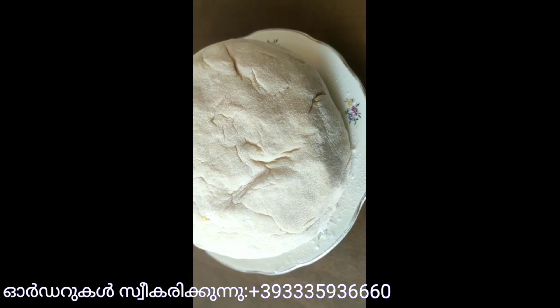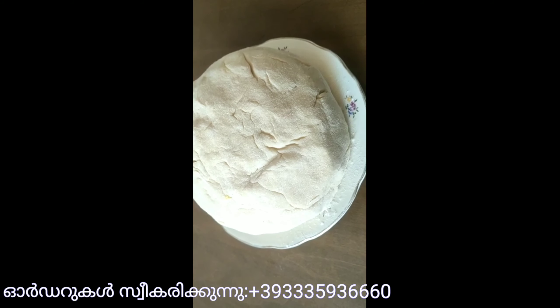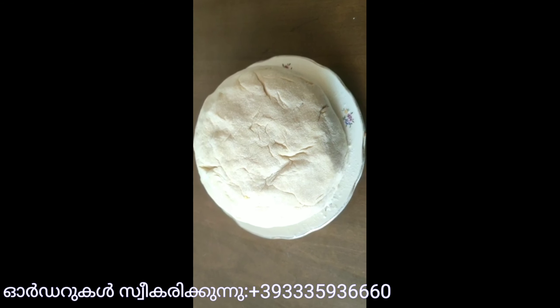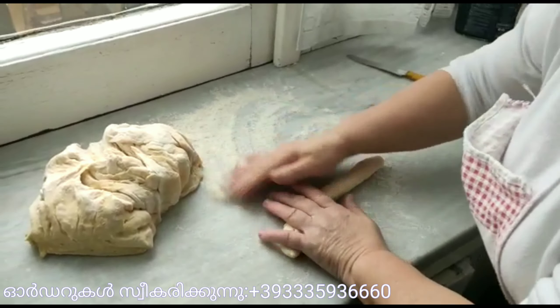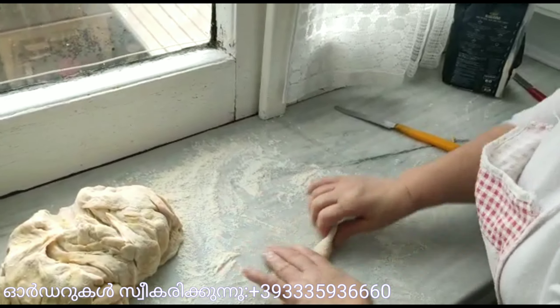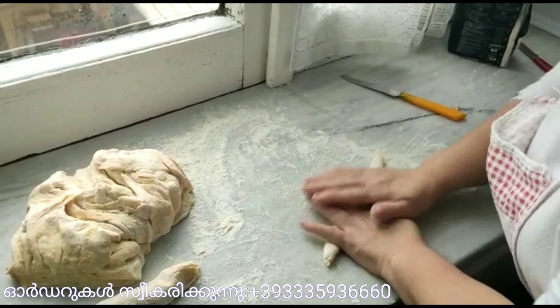This is how we cook. We cook the dough. We're ready to cook some kind of mariam. I am using this one, so you can use this one too.